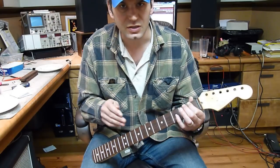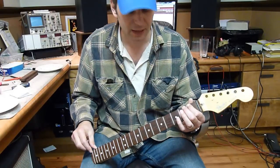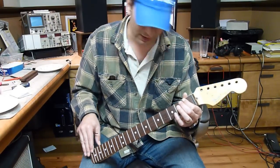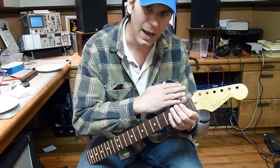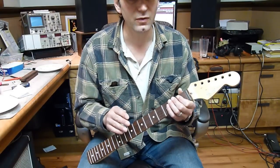You want a few thousandths of an inch — anywhere from five to ten thousandths of an inch — is good. If you see that the string is laying on top of the frets all the way down the line, that means it's either dead straight or a bit back bowed. That's no good. You need at least a little tiny bit of relief.